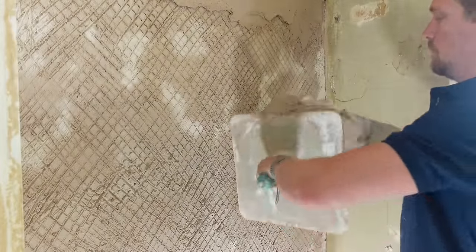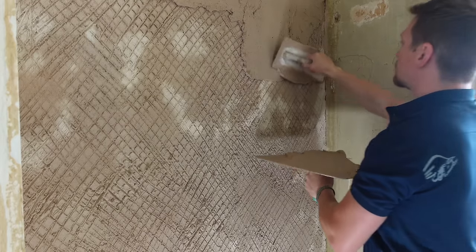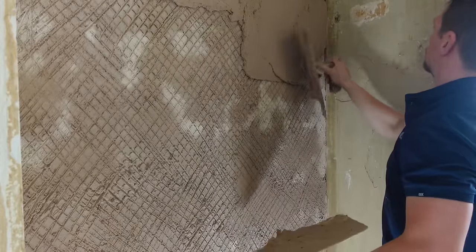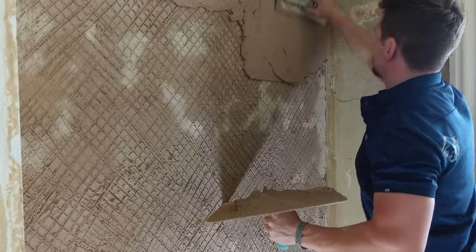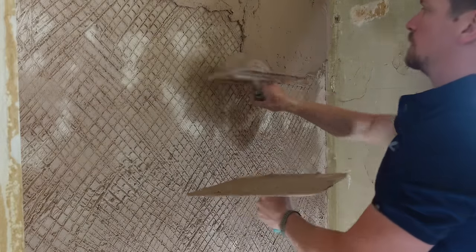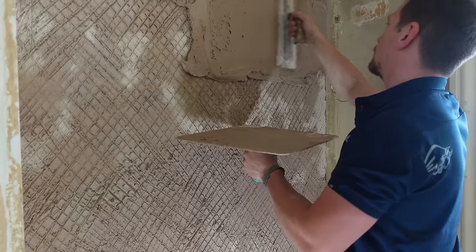We're spraying every layer we're working on — always spraying the plaster beforehand. This gives us a generous amount of water which means we can work onto it from the level onwards. A good rule of thumb when working with lime render or lime plaster — any render actually — you always want to hydrate the background you're working on. Then we're going to move on to the next stage, which is applying the next base coat of plaster.